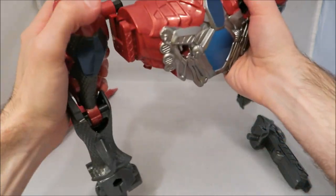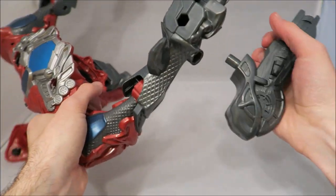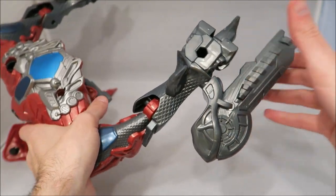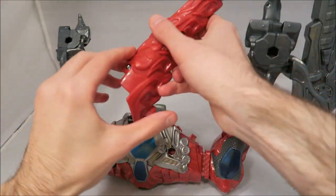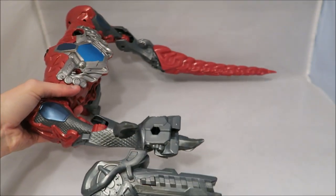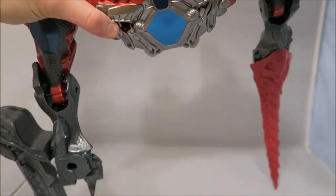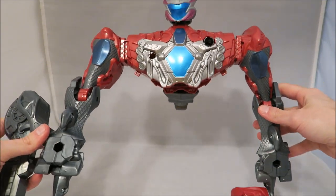The other cannon also has the fist mold. You can put the cannon on the side. The sounds don't change, in case you were wondering. And then you can put this in as a sort of sword. The cannon pieces stay on their own. Then the head goes on top. And there you have the top of the Megazord.